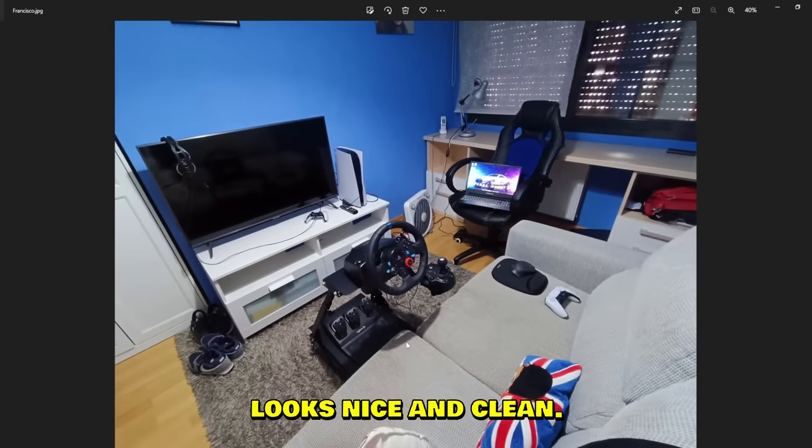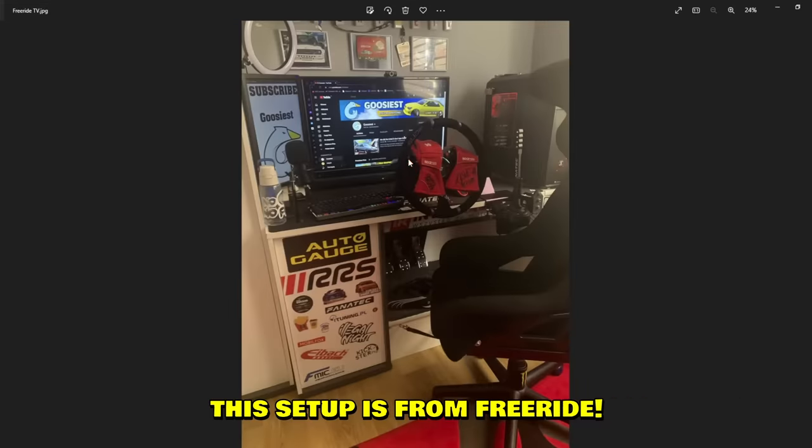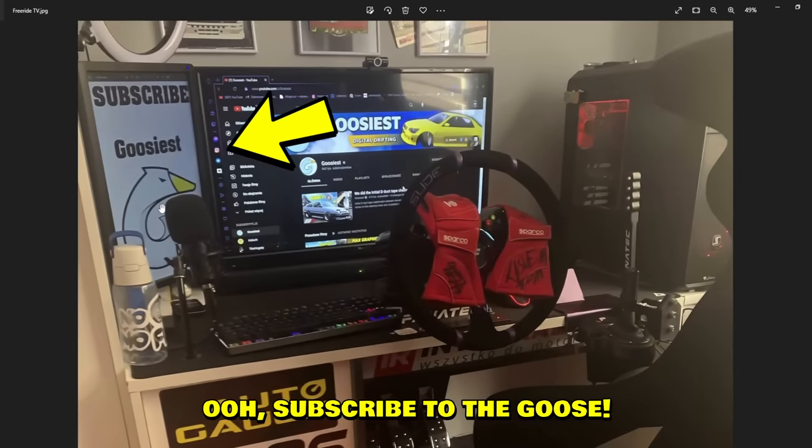This dude is not in the bathroom — he's in his living room with his fancy Lusso Tech setup. Three pedals, everything looks nice and clean. Yeah, Francisco, nothing bad to say about your setup.